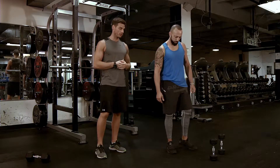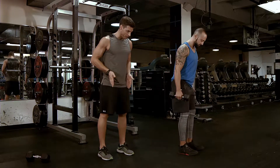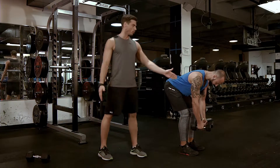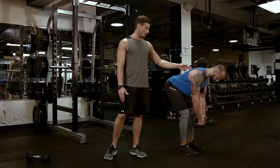Bent over back fly — very similar to the back fly on the bench, except without the bench. You are going to put your feet about hips-width apart, slight bend in the knees, bending forward from the hips, almost to the point where your torso is parallel with the floor, just a little bit off, maybe about 15 degrees. Tucking your shoulder blades down and back.